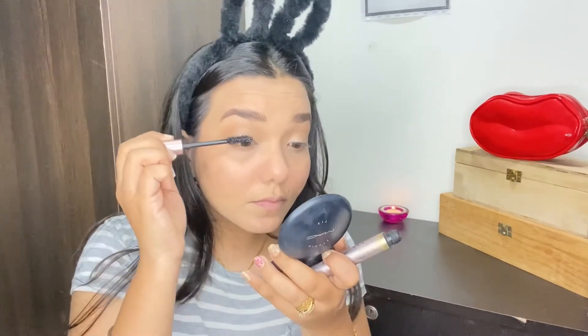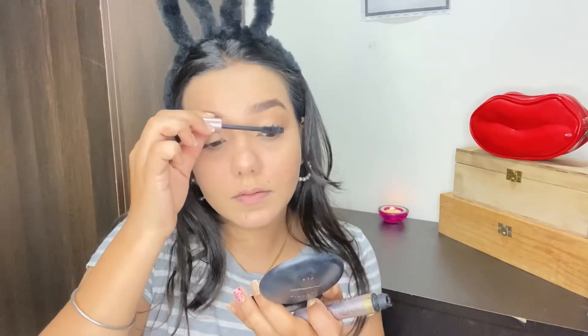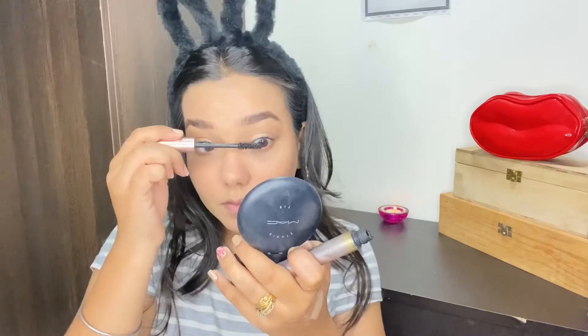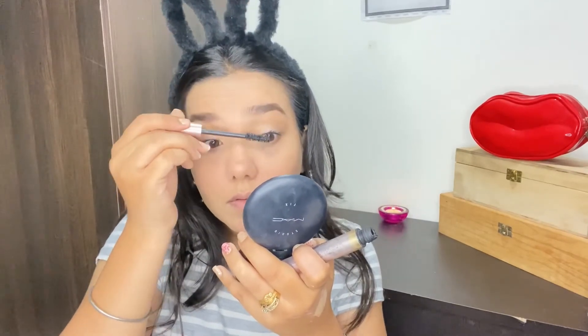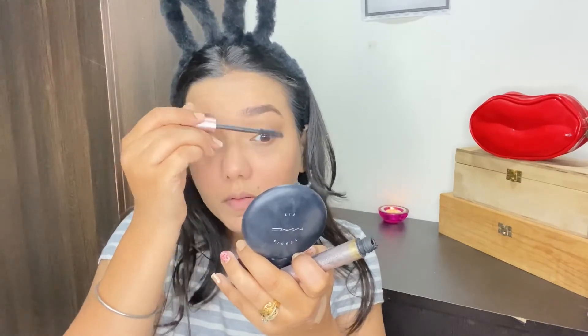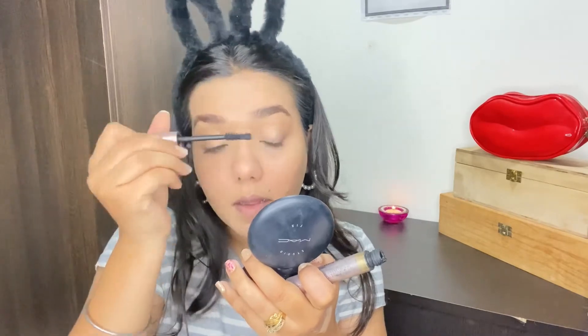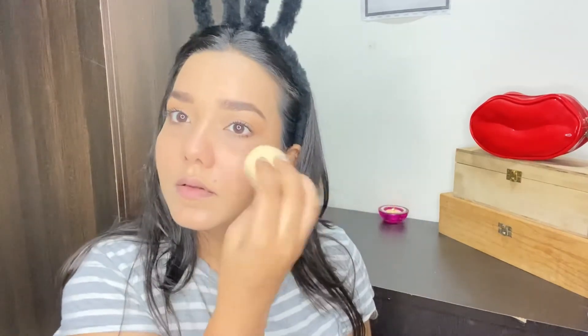Next up I'm adding mascara, and then we complete the eye makeup with just a mascara and a little bit of kajal. I'm using L'Oreal's Lash Paradise mascara and coating my top and bottom lashes. My mascara has finished so it's a bit clumpy, but I really love this mascara and will definitely restock it. Everyone in the beauty community raves about this mascara all the time.